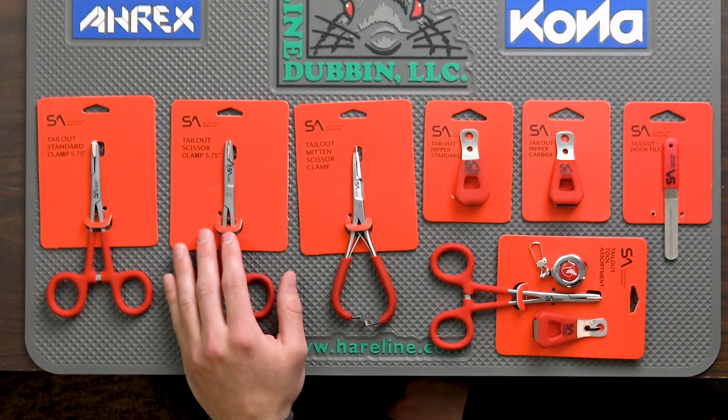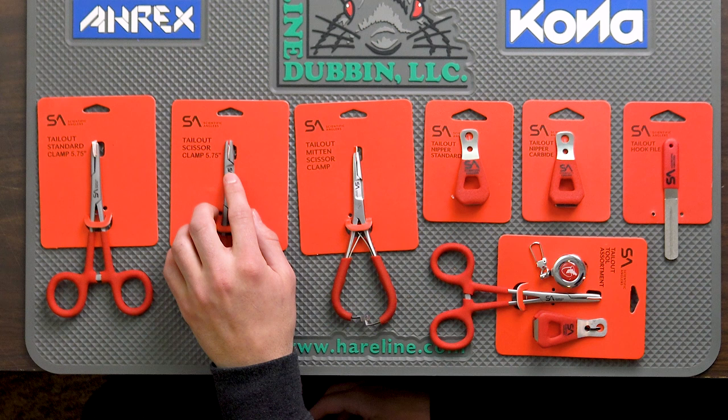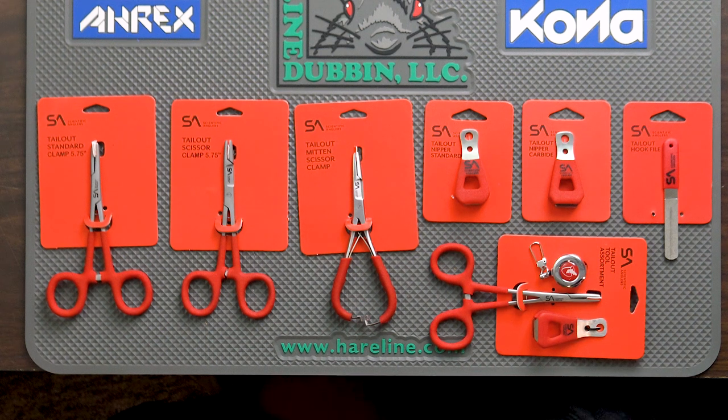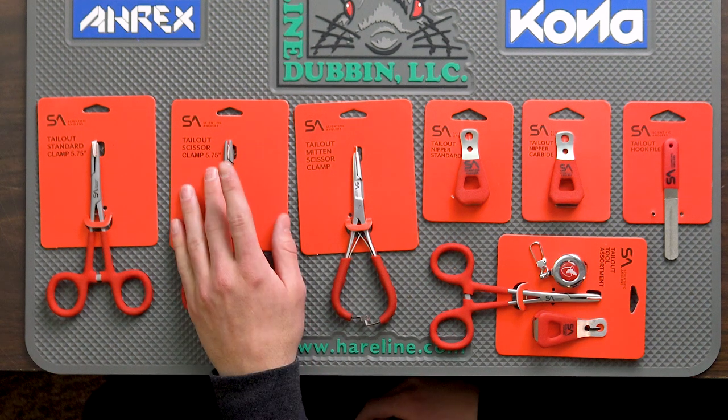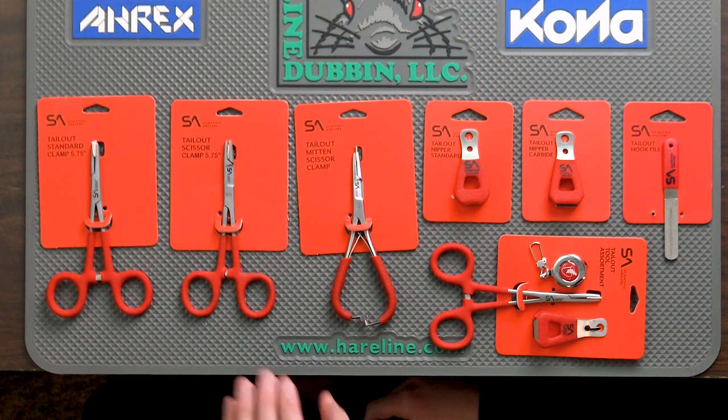Moving on to the tailout scissor clamp. This is the same length, built on the same platform as the standard, with the addition of a scissored serrated area just beneath the clamp. This is nice because it's going to cover your bases for most of your leader and tippet knots — kind of covers about 90% of your line cutting and tippet cutting situations. So if you're trying to save yourself time reaching for your nipper, this is going to cover a lot of those situations.